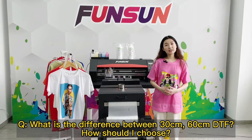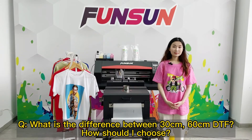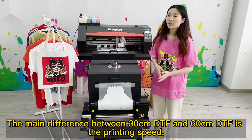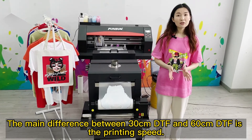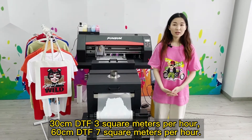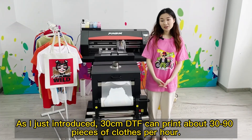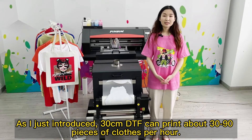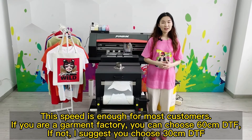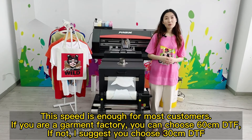What is the difference between 30cm and 60cm DTF? How should I choose? The main difference is printing speed: 30cm DTF is 3 square meters per hour; 60cm DTF is 7 square meters per hour. As mentioned, 30cm DTF can print about 30 to 90 pieces of clothes per hour. This speed is enough for most customers. If you are a garment factory, you can choose the 60cm DTF.